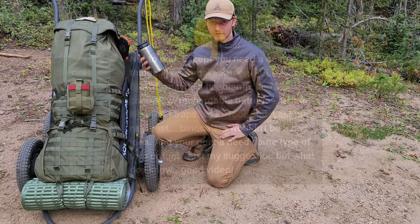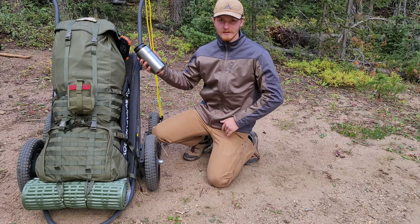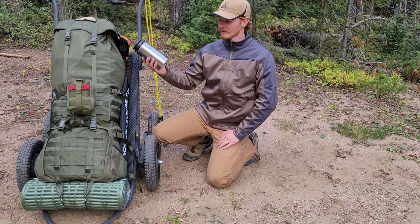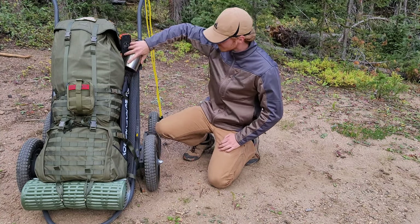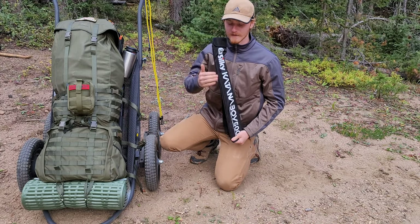Next up is a metal Nalgene bottle. This is a single-walled bottle, which means I could throw this directly in the fire and it would still be fine — it's not going to blow up on you like a vacuum-sealed bottle would. So there you go, metal Nalgene bottle.